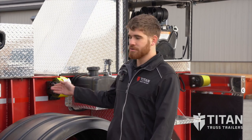Now that your trusses are loaded and your clamps are tight, you can use these straps to secure your load. And now you're ready to go to the job site. I'm Josh from Titan Truss Trailers. If you have any questions, give us a call. Thanks for watching.